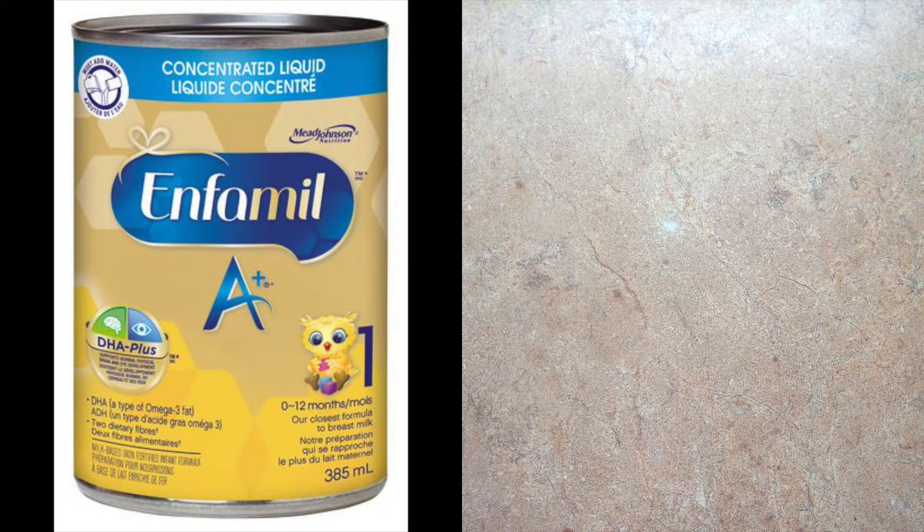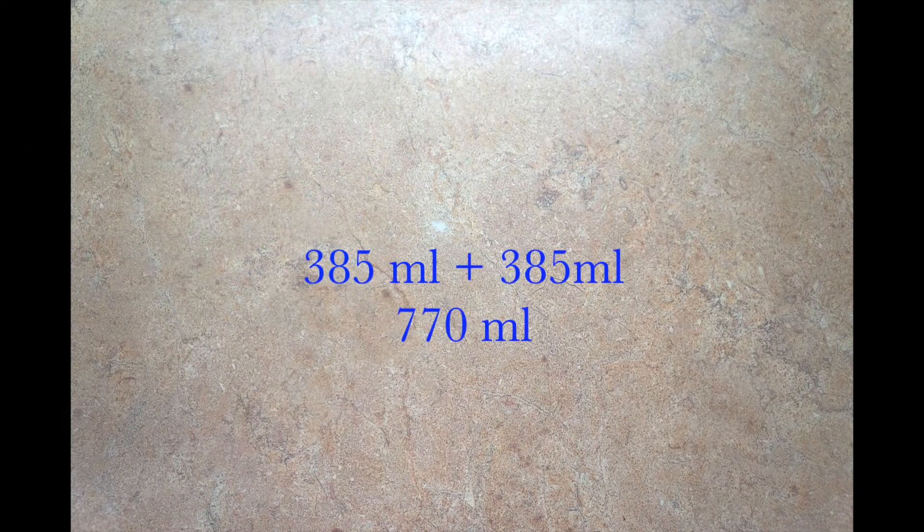It contains 385 ml. To make a formula, we need 385 ml of water and 385 ml of concentrated milk. That will give us 775 ml of formula.